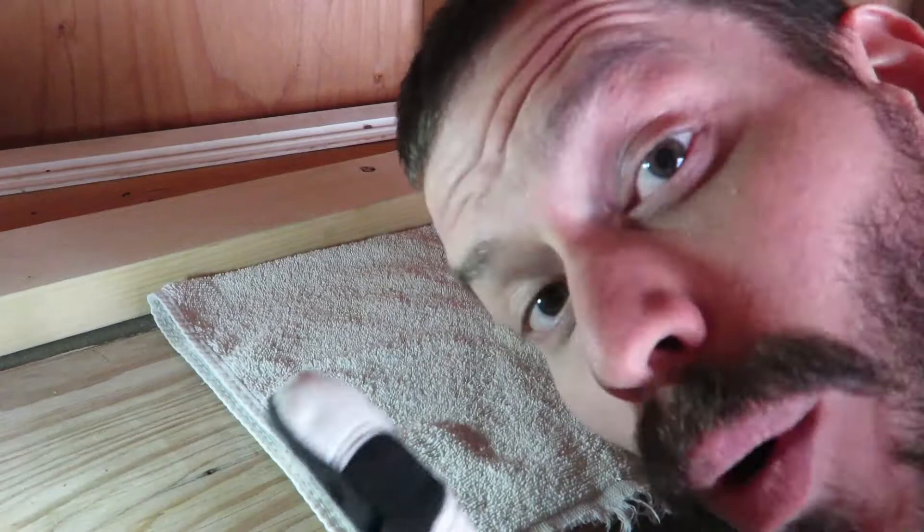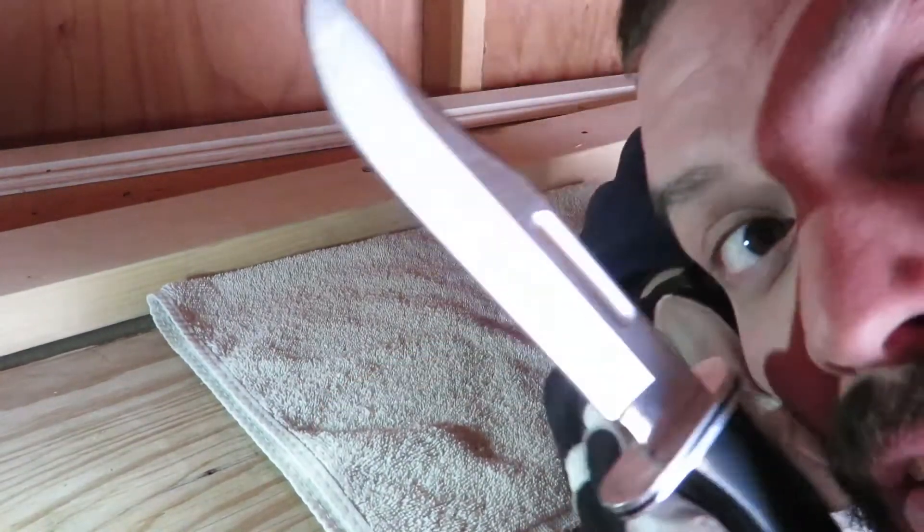What's up boys and girls, we are here to talk about one of my favorite things, the most important tool you have in your outdoor arsenal: your knife.